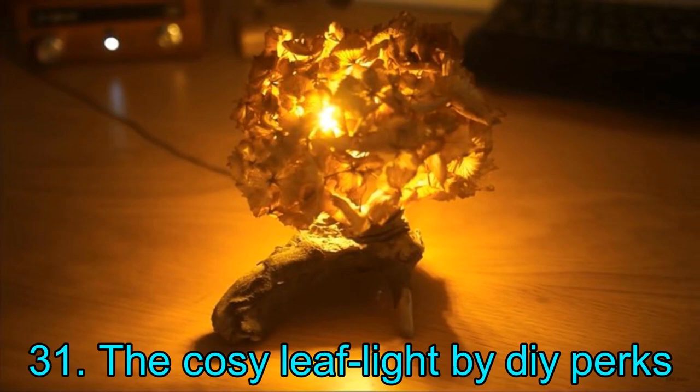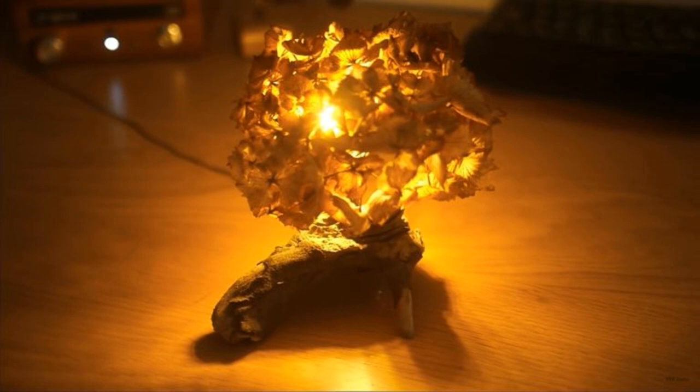Project 31: The Cozy Leaf Light by DIY Perks. Take a look at this amazing leaf light — impressive! The best part of this project is its simplicity; anyone can make it in a matter of an hour or two. To get started, you will require a dried-up hydrangea head, an LED bulb, and a piece of driftwood. That's all.